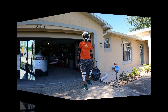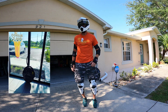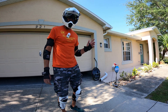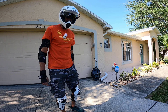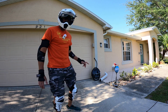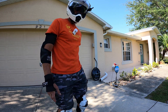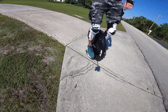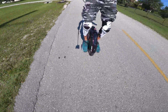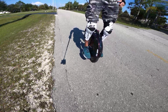I actually did take this to the close Dunkin' Donuts yesterday, the one that's like three miles away, but today we are going to the OG Dunkin' Donuts, which is between 10 and 11 miles away, and we're going to see how the V10F does on that journey, hopefully well. I just took the wheel off the charger, so it should be more or less full, and we'll see how it does.